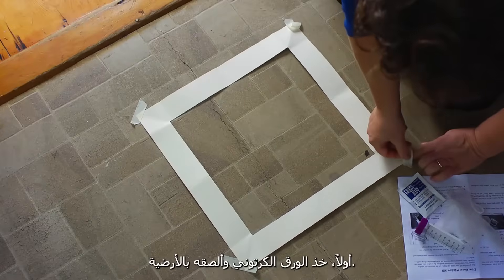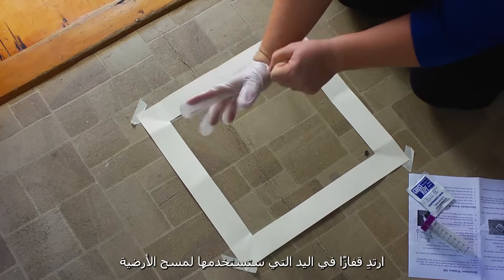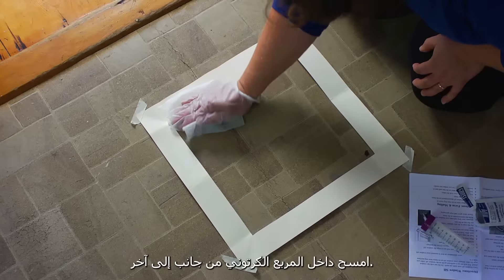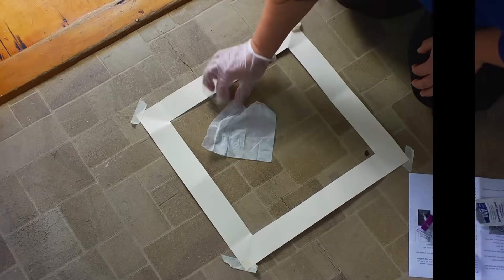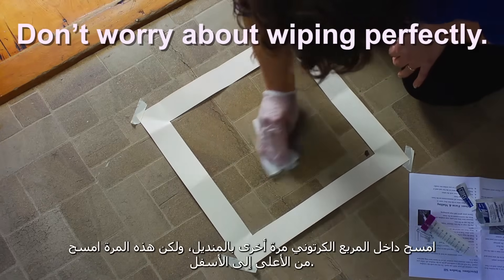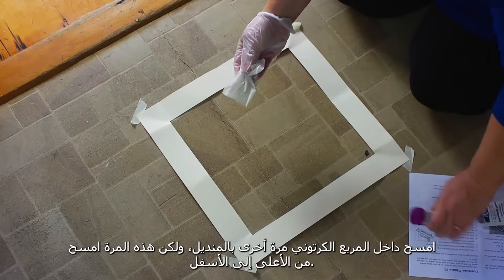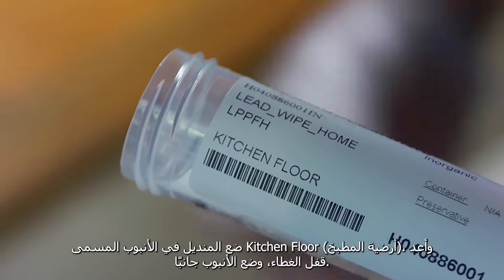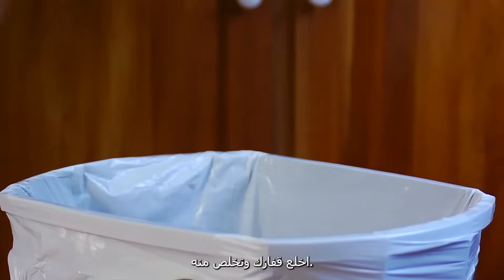First, take the cardboard square and tape it to the floor. Put a glove on the hand you'll use to wipe the floor, and open one of the wipes. Wipe inside the square going side to side. Then fold the wipe in half so the dirty sides touch each other. Wipe inside the square again, but this time wipe top to bottom. Put the wipe in the tube labeled kitchen floor, put the cap back on, and set the tube aside. Take off your glove and throw it away.